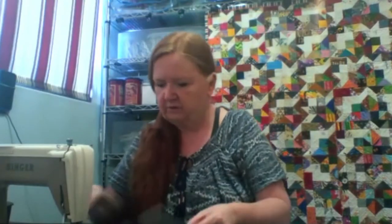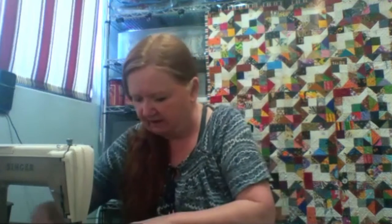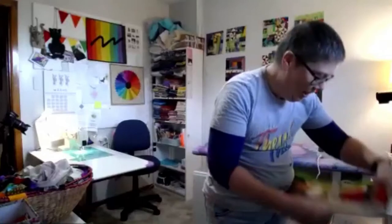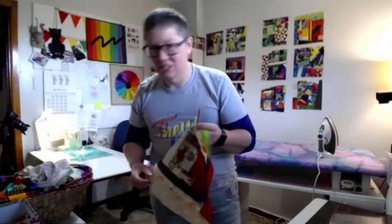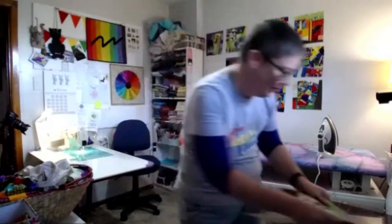Feeling like it's a fool's errand trimming all these blocks—going to be doing this for days and days. Gets distracted looking at the blocks as she pulls them out because it's like a history of her quilting. She remembers what quilt she was making when she made each block. Your fabric bin is an archaeology dig.